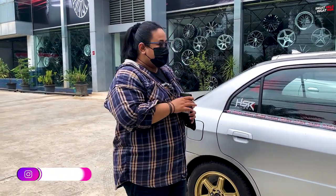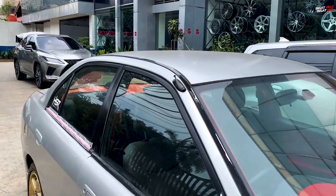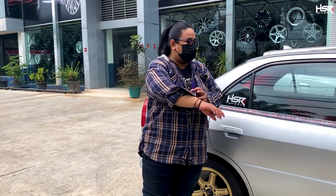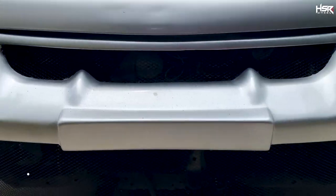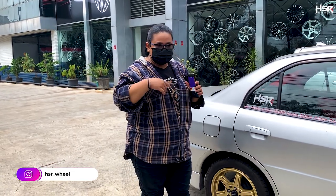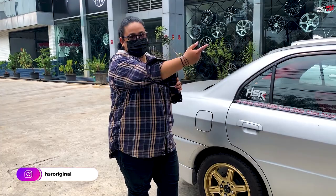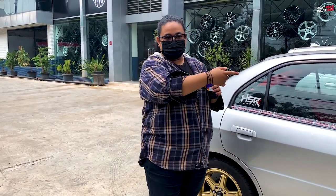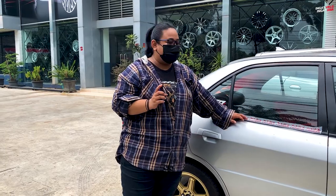Stay tuned for the next video to see what else we'll do to the Lancer — there's still a lot of work to do. From the start this build was really messy; the car was probably flood-damaged. When we opened the door panels, water poured out. The rear seats were soaked and damp. The engine was a disaster — it had to be fully disassembled, cleaned, took weeks, and cost over 30 million rupiah to fix.